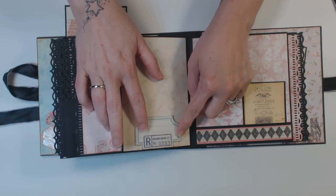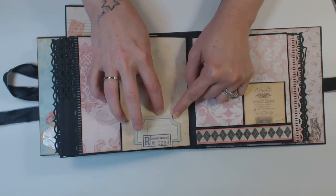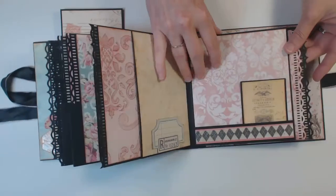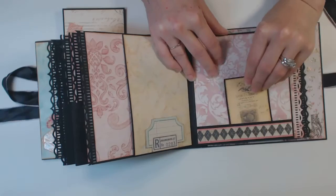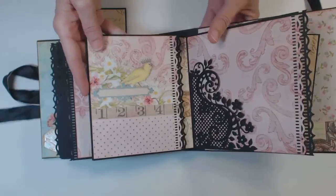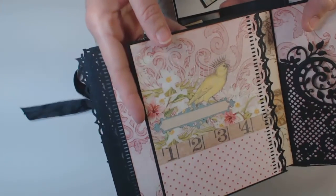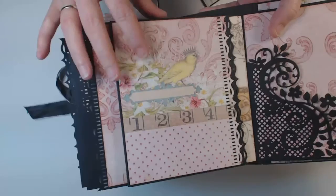And then this is from the cut-aparts — I just put some foam dots underneath it to give it a little bit of dimension. For our last section, we have a pouch here. Open the page — can you ladies see all the glitter? I'm going to get it real close. This paper has so much glitter on it.